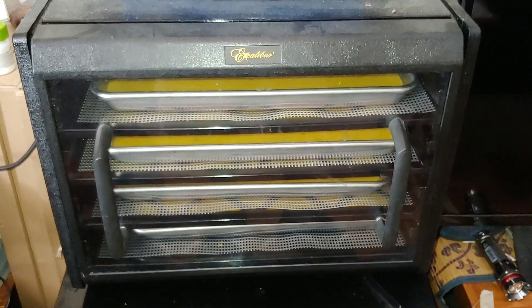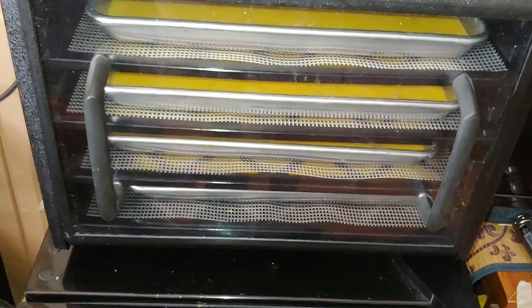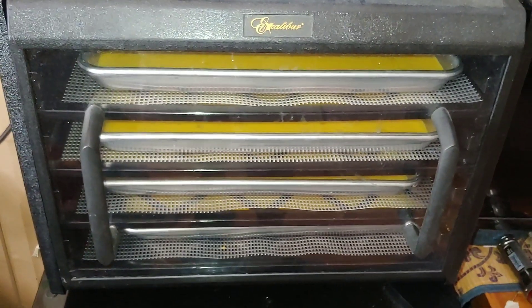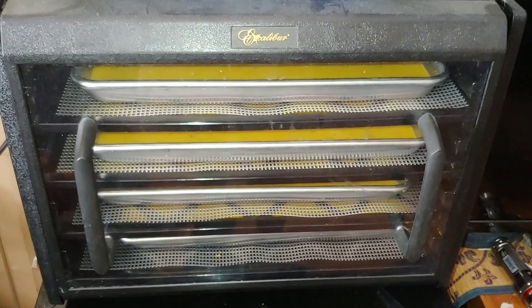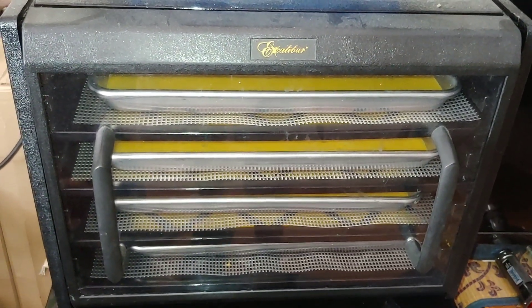I wouldn't suggest opening the door to take a peek — you can always look inside without opening it. You'll tell once you see that the color starts to get darker and the drying process continues. We're going to stop the video here, and tomorrow when the eggs are ready, we'll come back and show you how we move them around, grind them, and put them in bags. So stay tuned.